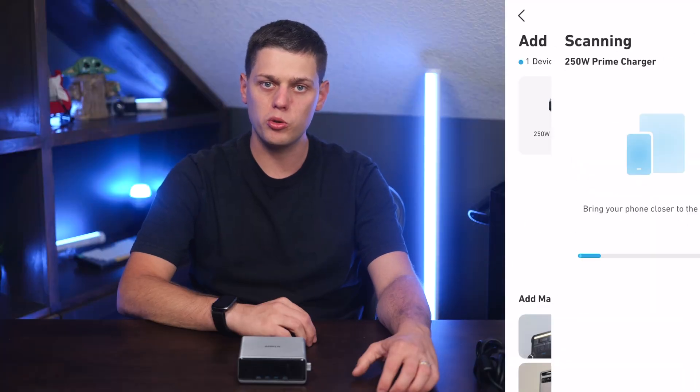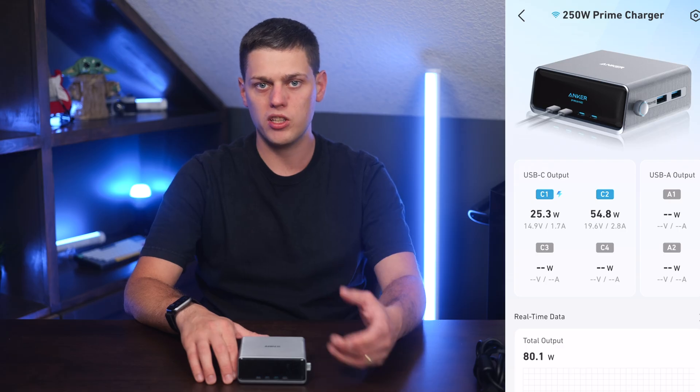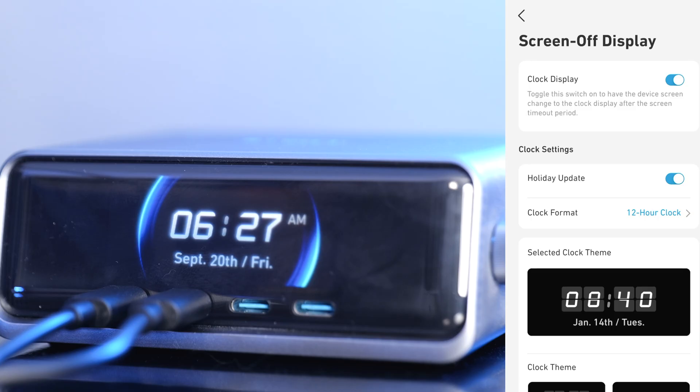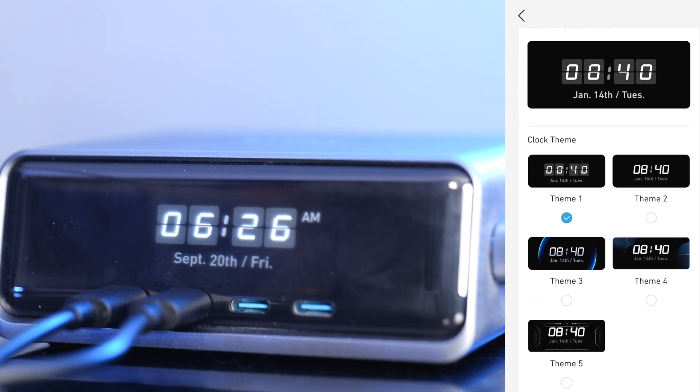You can pair it to your phone using Bluetooth, or add it to your Wi-Fi network to activate more advanced features like monitoring the power consumption on each port. You can also use this as a clock whenever you pair it to your Wi-Fi network. There are a couple of different clock faces available, which is a nice touch to have as a screen saver whenever this is sitting on your desk.